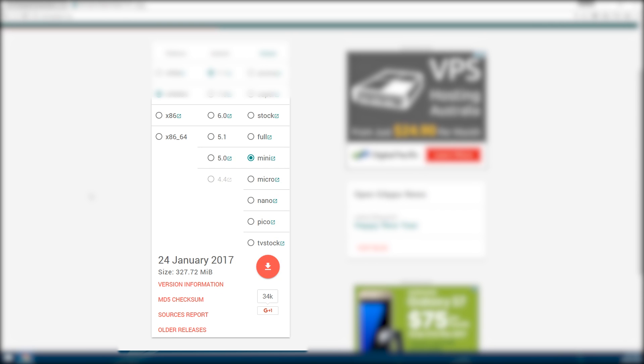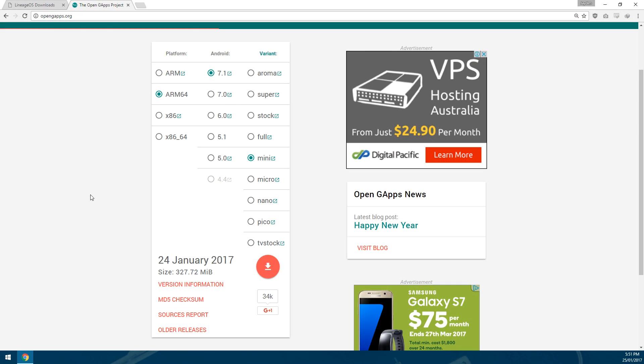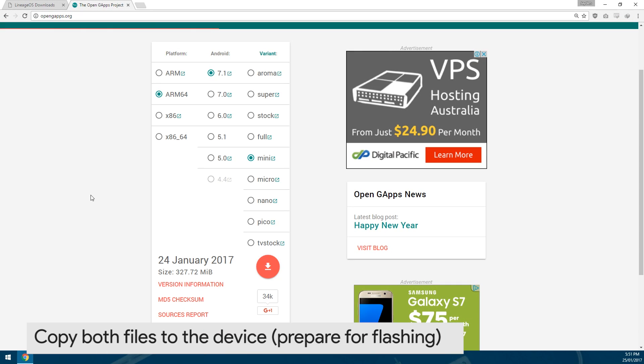Those are the two files you need. Once you have them downloaded, copy them to your device or you can sideload them — however you like. I've already copied them to my device and we're going to get started with the installation process.